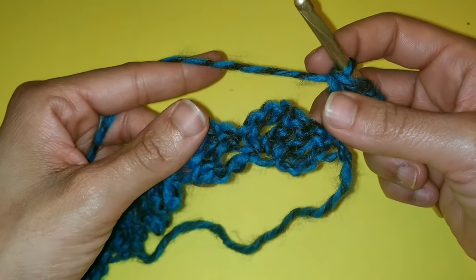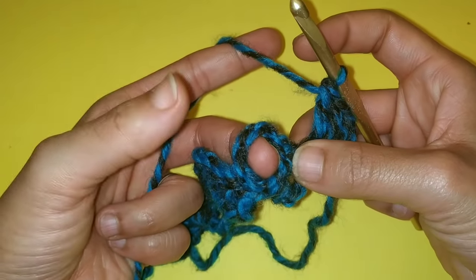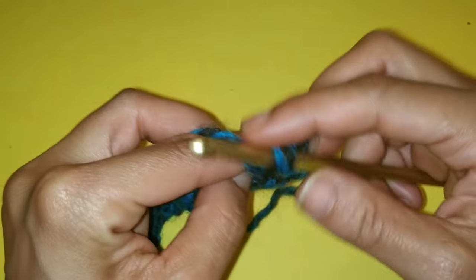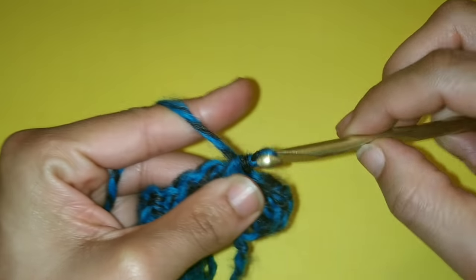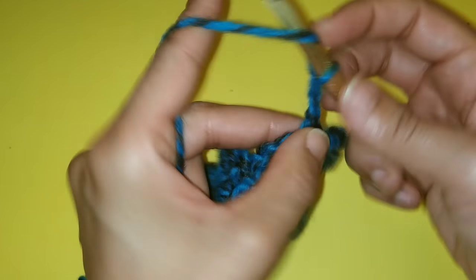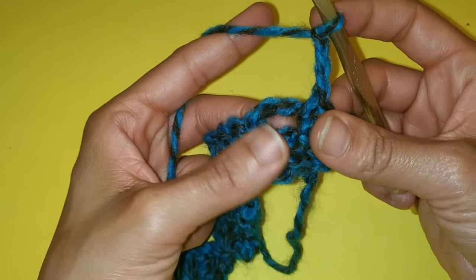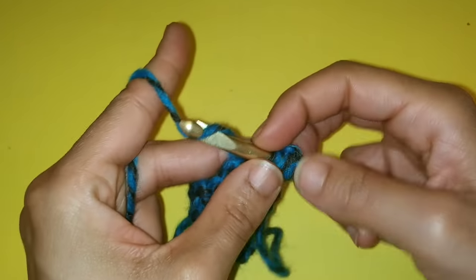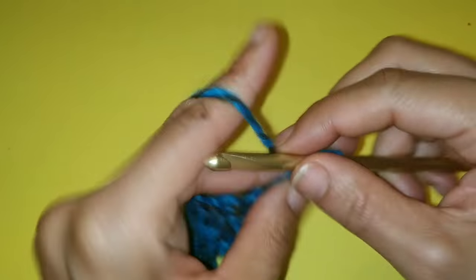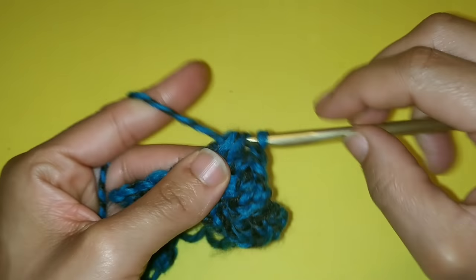Next we're going to single crochet into that chain three space from the previous row. Here's the chain three space — you'll see this little gap in between. So we're going to place a single crochet there. And we're just going to repeat the sequence from the previous row: chain three — one, two, three — and three double crochets back into that very same space: one, two, and three.